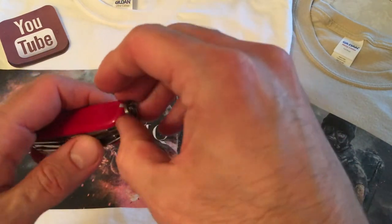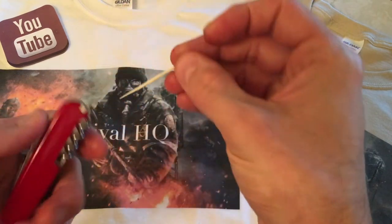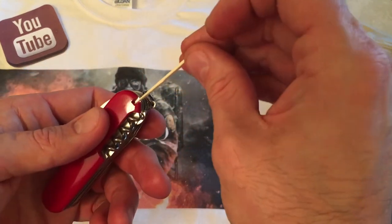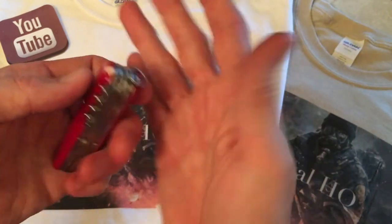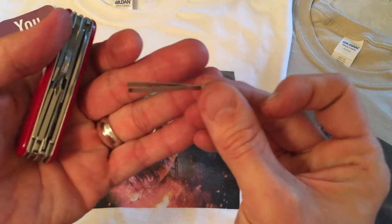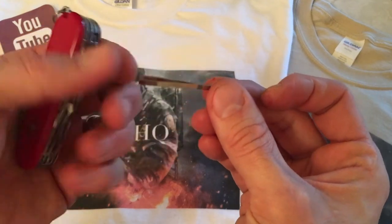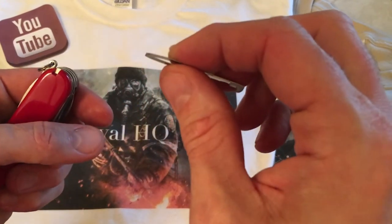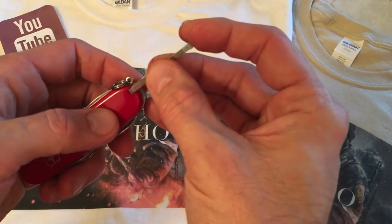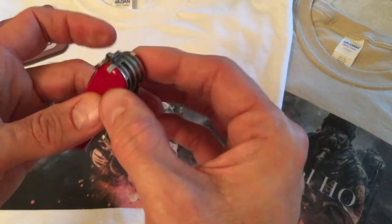The last two tools are the Victorinox toothpick, which is built right into the scales — fantastic, hidden, you don't even notice it — and the Victorinox tweezers. Gotta like it, very useful. These tweezers are actually quite good quality. Get a splinter, need to pick something up — there you go. They hide in the handle scales.